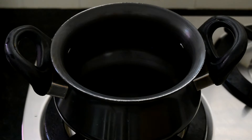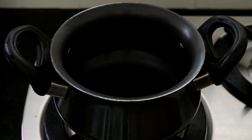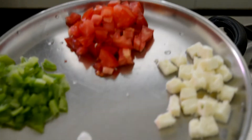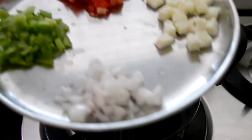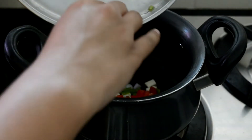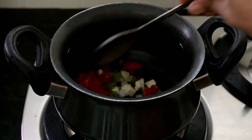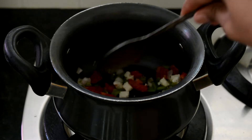While the bread is being toasted, I am going to sauté some vegetables. In another pan I am going to take some oil, about half a teaspoon, and then I have got some chopped veggies. I am going to put them in the pan. For the veggies, you can use whatever veggies you like or whatever veggies are available.